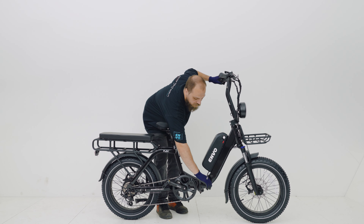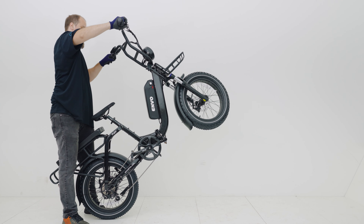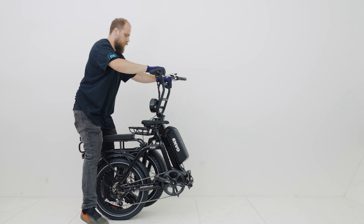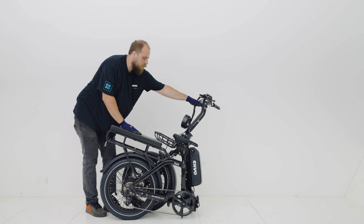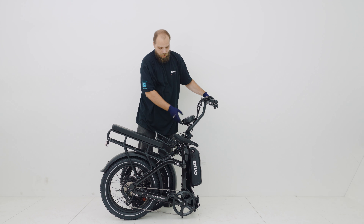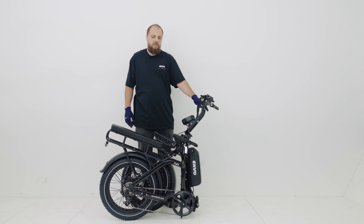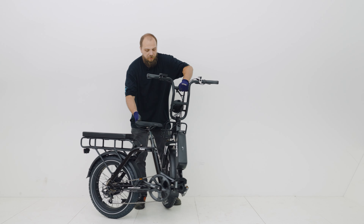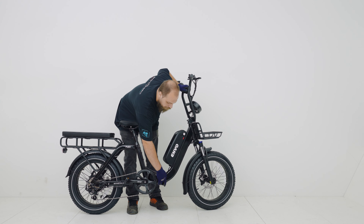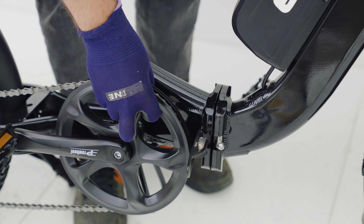To fold the bike, you'll want to push this forward and release the latch. If you do that, the bike will fold to the side. If you want to fold down the bars, you can loosen them by loosening the stem's faceplate here. To unfold, you just lift up and turn the bars out to the side. You just need to ensure that you're not clamping down on top of any of the cables in here. Once it's closed, just push the lever back into place.